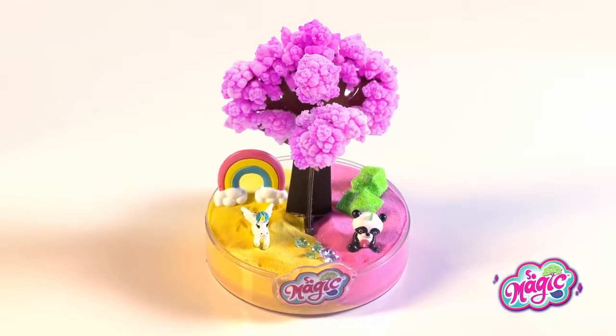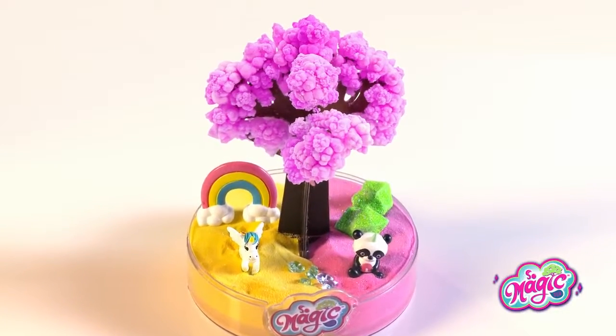Today I will show you how to make your own. This is mine! Look at it! I love it!